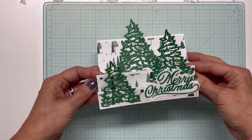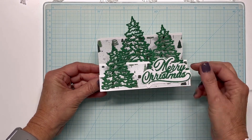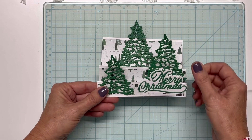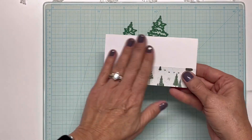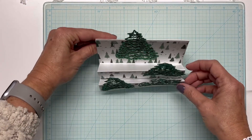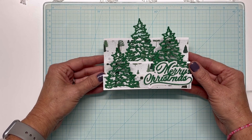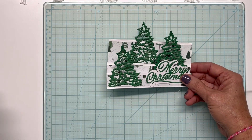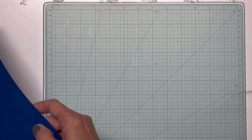Hello everyone and welcome, it's Shanna. Today we're going to be working with a card like this — I made this the other day. I had seen something similar on Pinterest and I didn't have the dimensions or anything, so I just kind of worked my way into it and created this card. It's a tiered card and you would put your sentiment or message and signature on the back. I saw a picture of something similar, made it my own, and figured out the measurements, so I wrote them down in my planner.